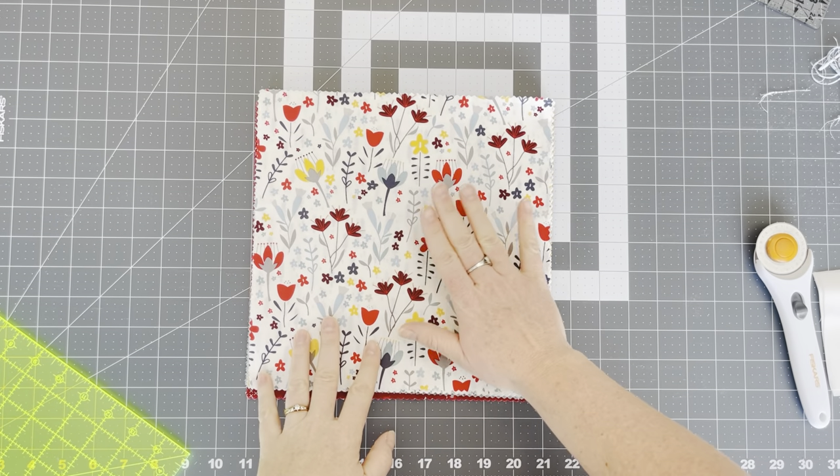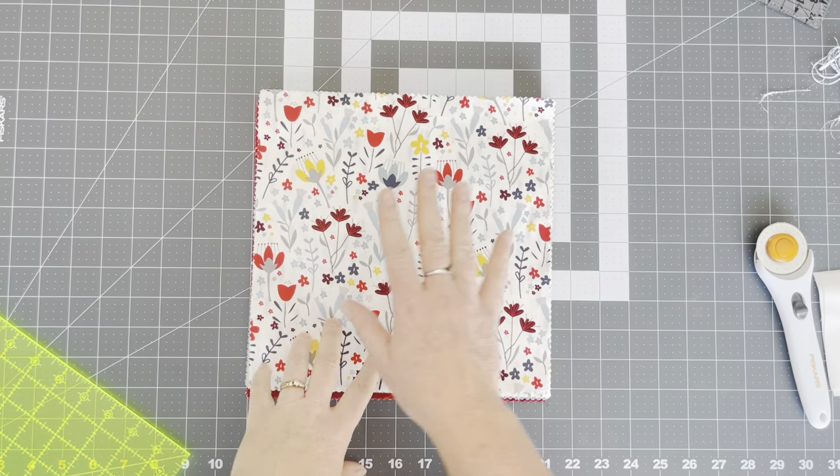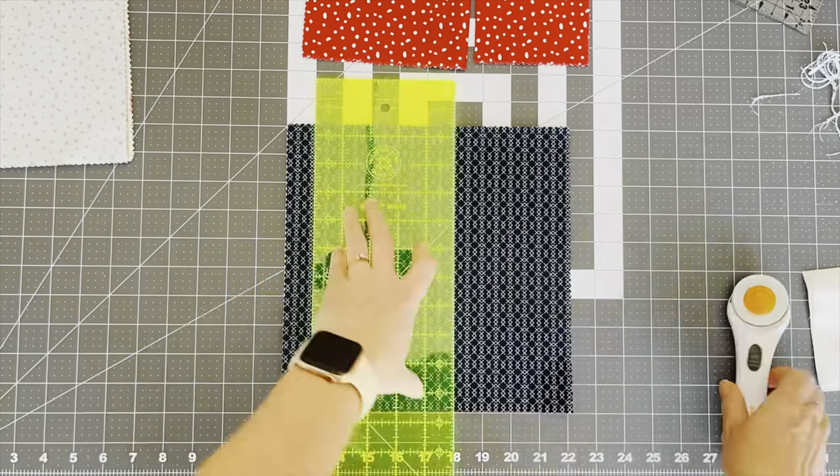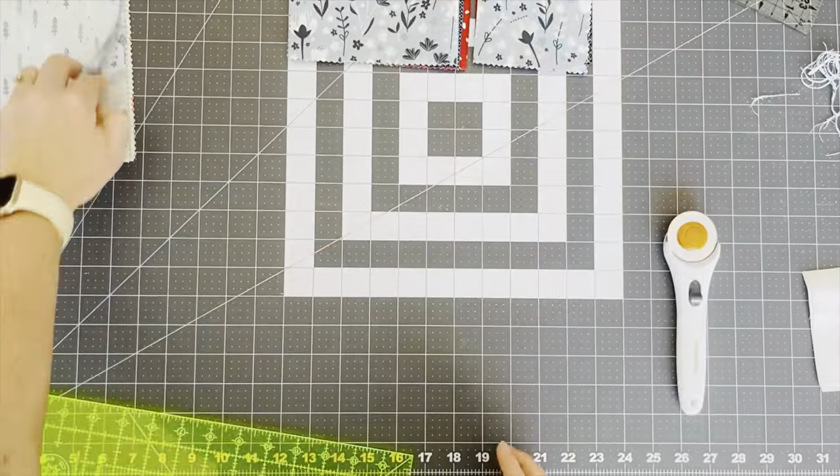Now I'm going to take the rest of my layer cake and cut them into four pieces. Now that we have our 10-inch squares all cut into four pieces, we can decide how we want to sew them together. You don't have to trim them the way that I did — you can do diagonal lines, more pieces, less pieces — you can actually cut up your 10-inch squares any way you'd like to make the stack and whack quilt. But I'm just showing you how I did it.